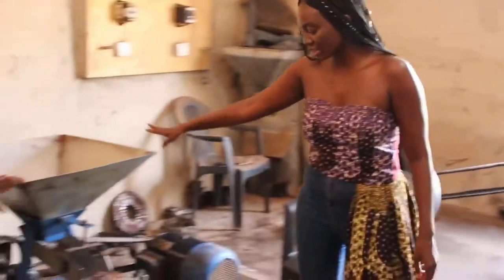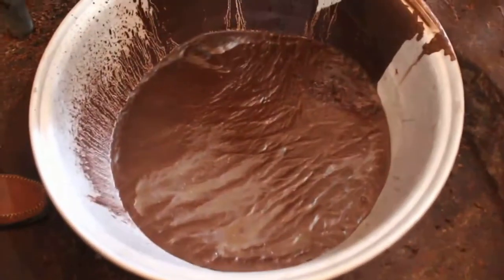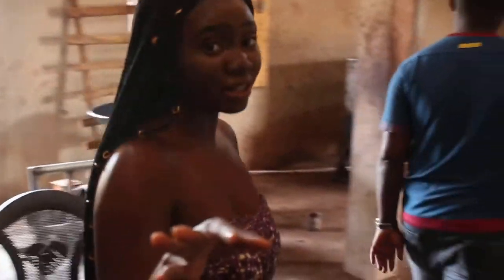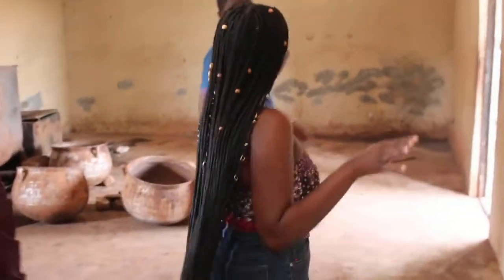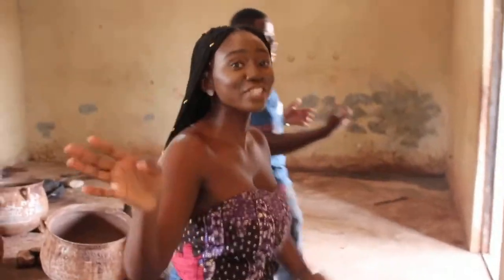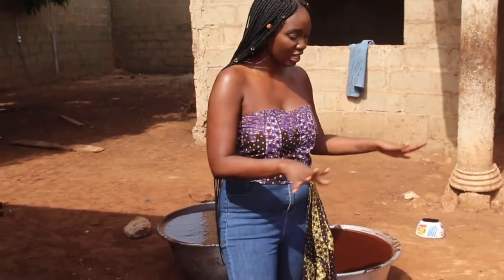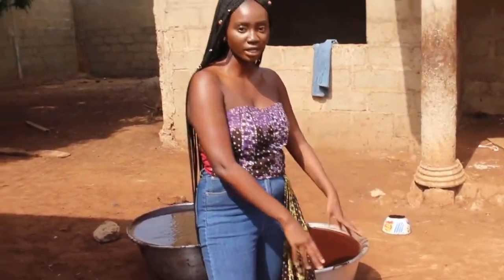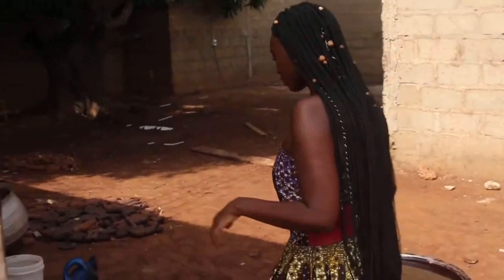After it's milled, it's roasted — it comes out like that. Just so you know, shea butter is a two to three day process, so never take it for granted whenever you get shea butter. After it's double roasted and milled, it then becomes this product — this kind of looks like chocolate.